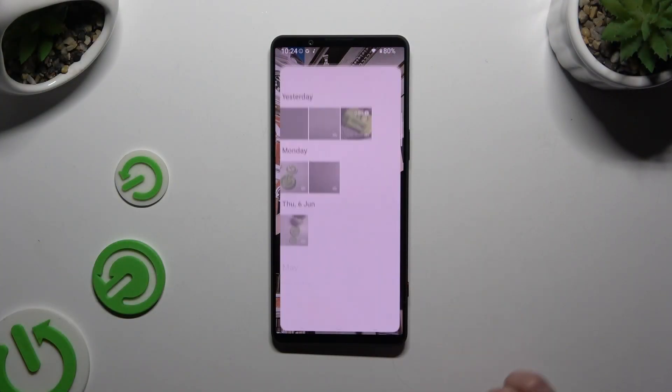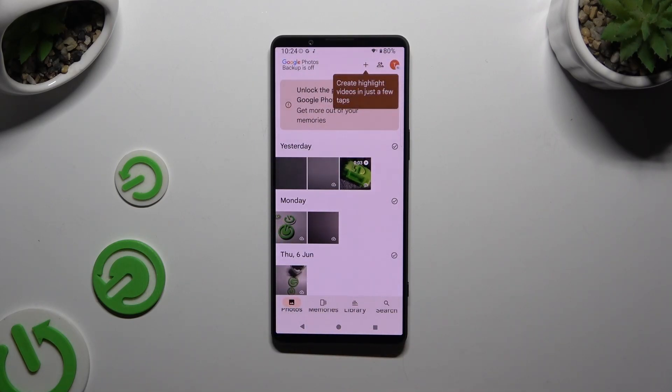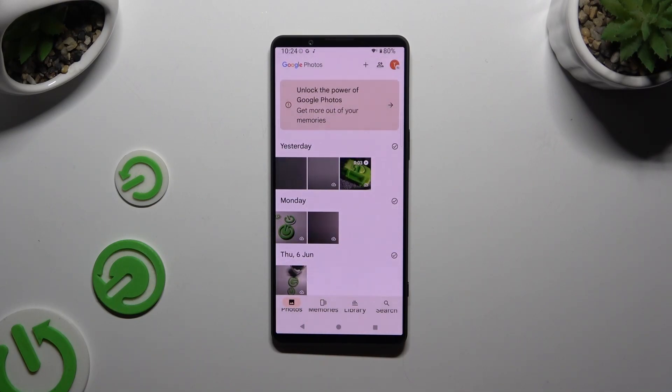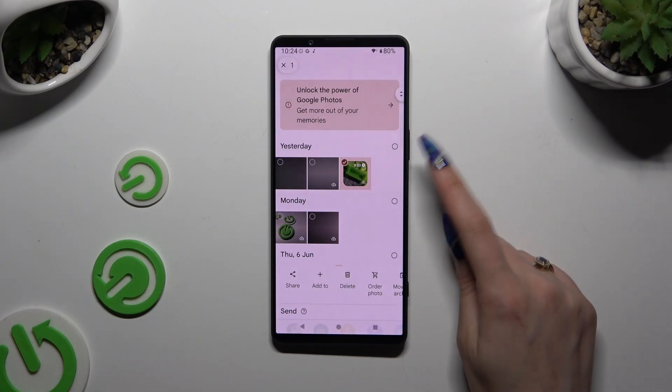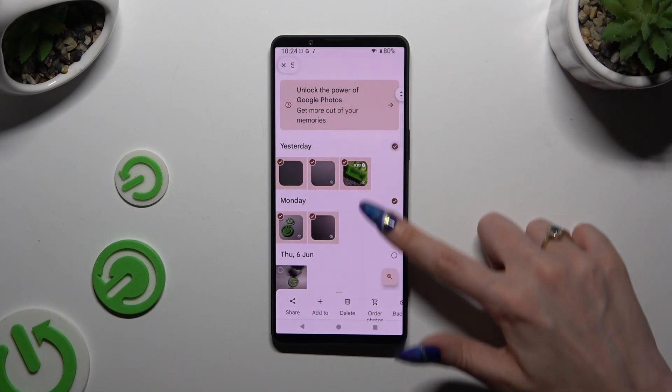Begin by opening Photos and tapping on the Photos or Library sections at the bottom. When you're ready, just hold one of the photos that you wish to get rid of, and use those type of dots at the top right corners to select multiple right away.